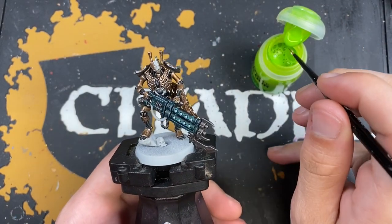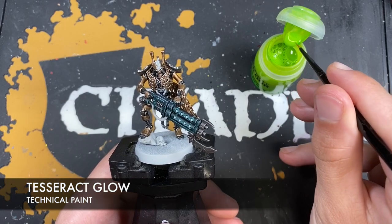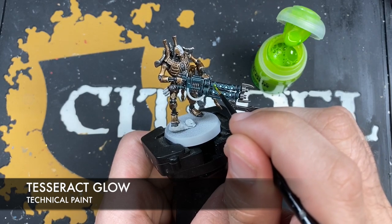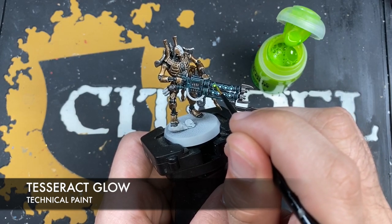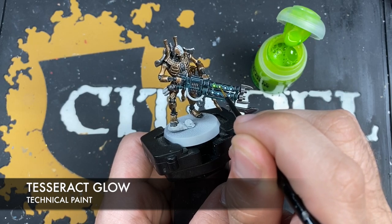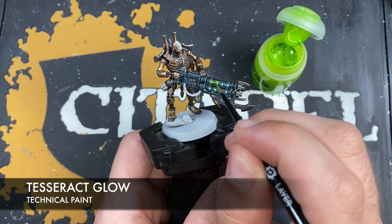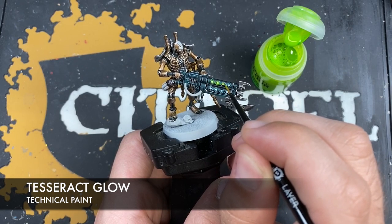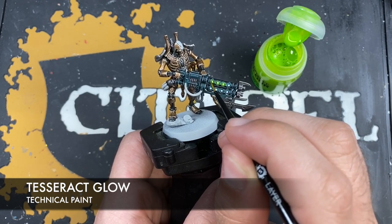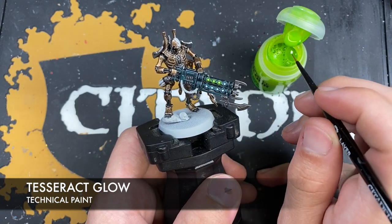With that Corax White applied, we're now going to take some Tesseract Glow and paint this all over those areas that we want to be the glowing green — all over the glowing nodules and in his eyes. We're leaving the cables just for now as we don't want them to be Tesseract Glow.